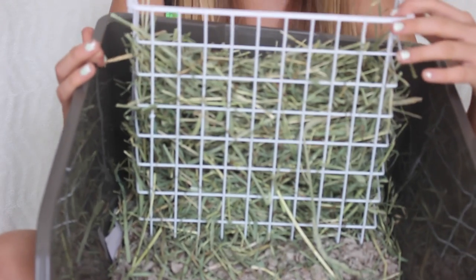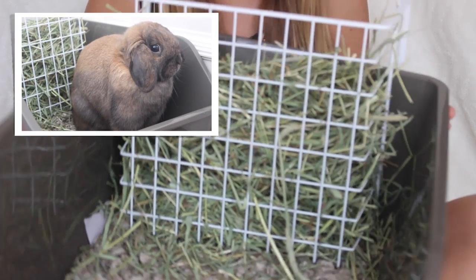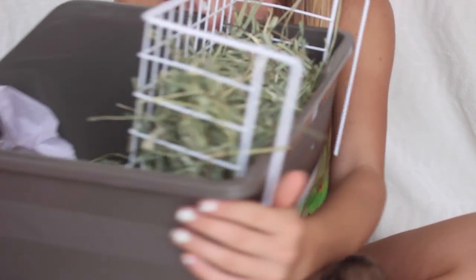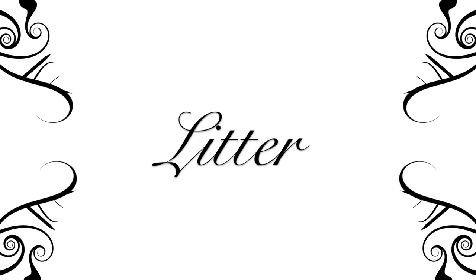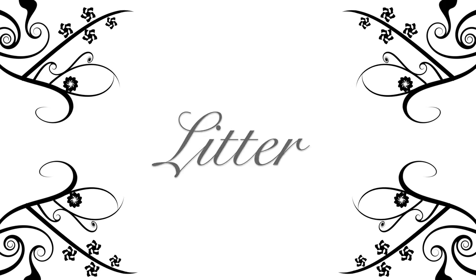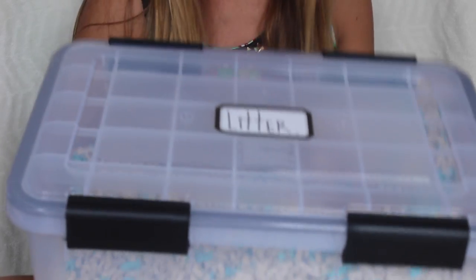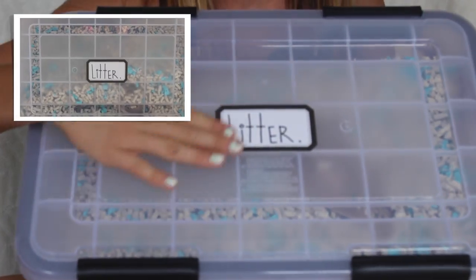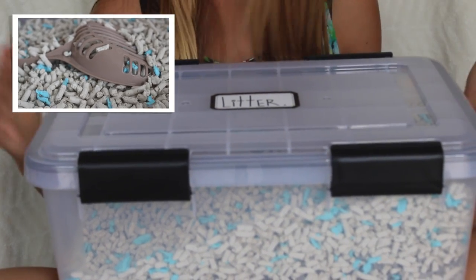You also need a hay rack. This one I have is actually from the Container Store — it's not a traditional hay rack but it works great. For the litter box, you will need some litter. Here's a large container of litter, and it's very important to encourage your bunny to use it.